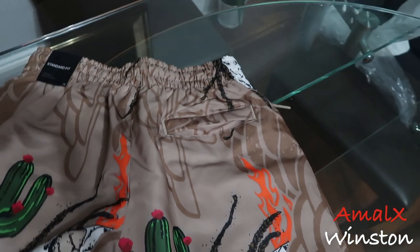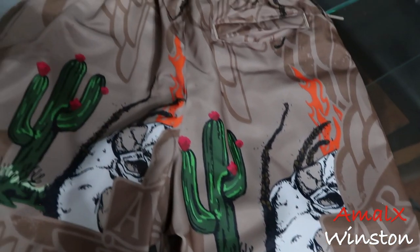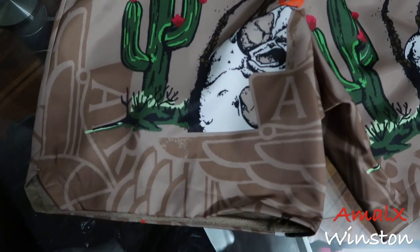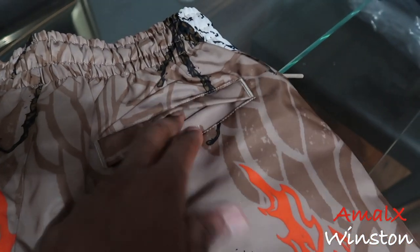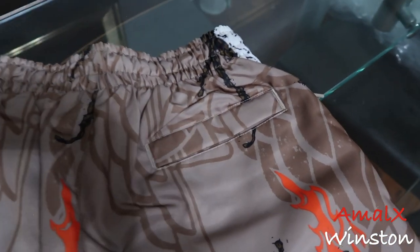On the back you have Air Jordan wings behind the skulls, printed in nylon shorts, so they feel pretty good. You got more skulls, the cactus on the back, and also a pocket on the back — not a button pocket, just a regular standard pocket. When they came out and people struck out, the prices were going crazy on StockX and GOAT.